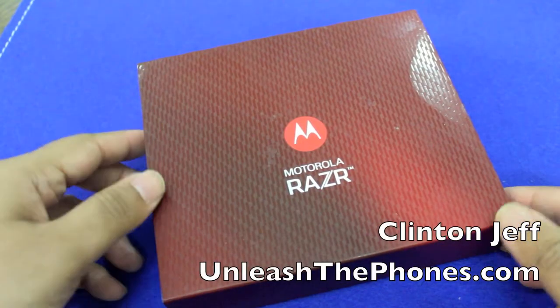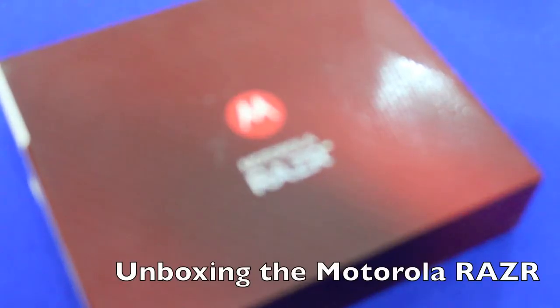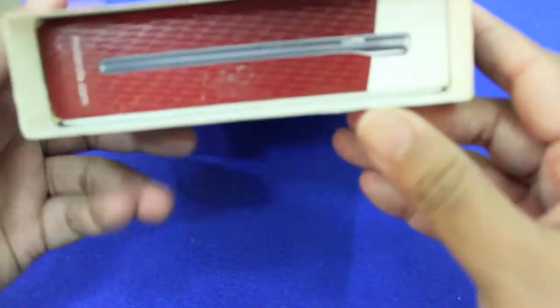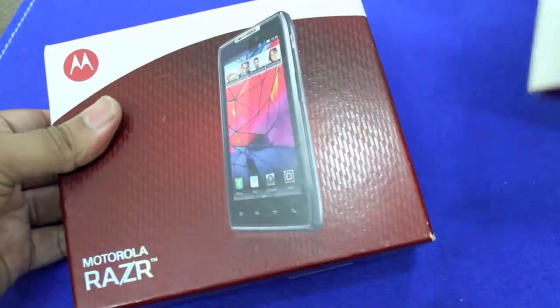Hey guys, this is Clint and Jeff from UnleashThePhones.com and here's a quick unboxing of the Motorola Razr. I've really been looking forward to this device, it's a really sleek looking Android smartphone. We just got this in this week, so let me unbox it for you.